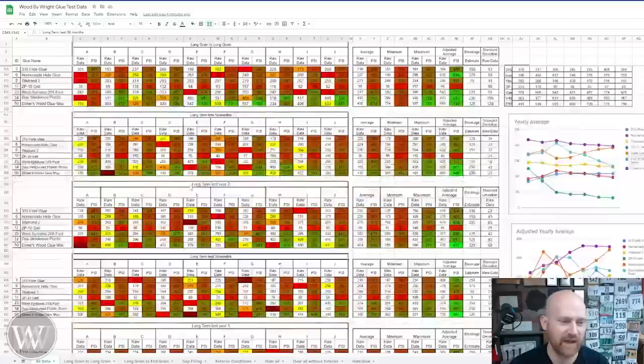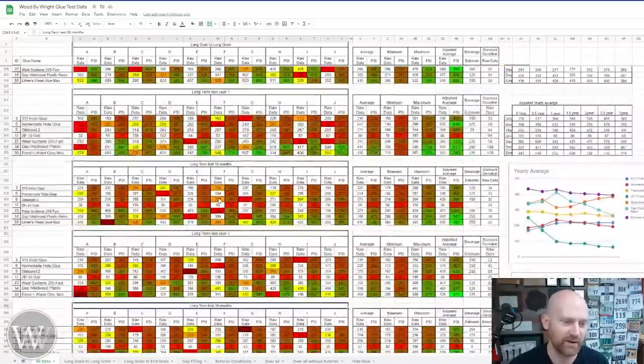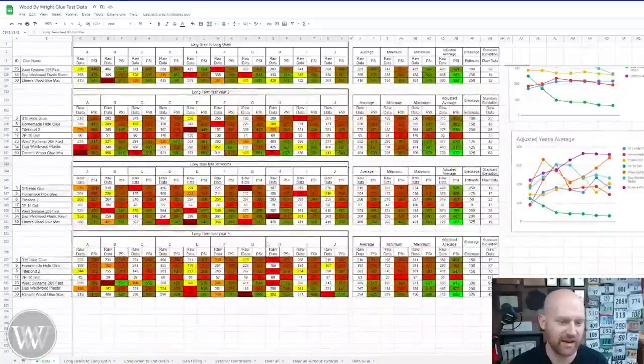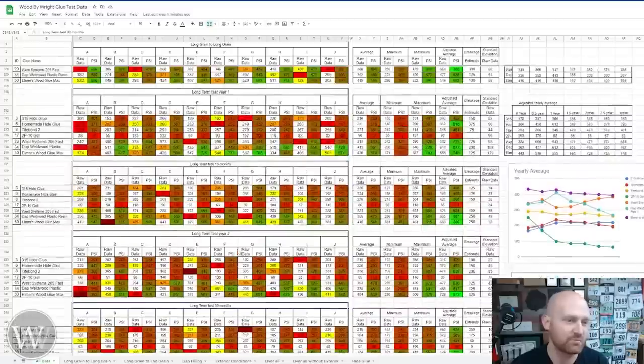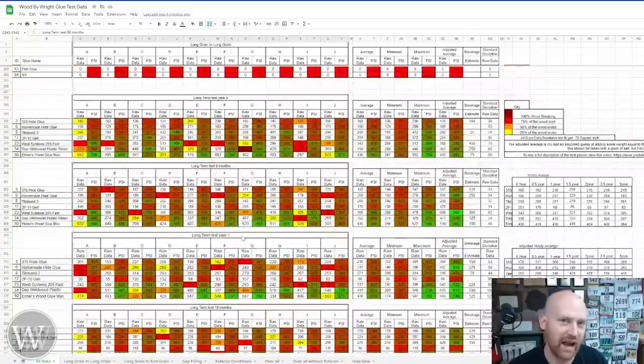These are the annual tests. This is the first one at zero — that was three years ago — and then six months, one year, 18 months, two years, 30 months, and now we're down here to three years. So we have three years of data, and it's really interesting to see how these have changed. A lot of them have stayed pretty much the same, and I kind of expected to see a slight downturn in how they actually work, but a couple of them surprised me.